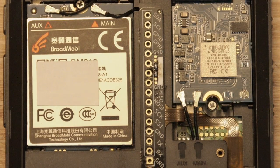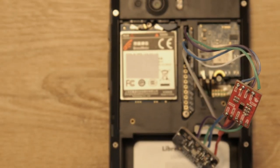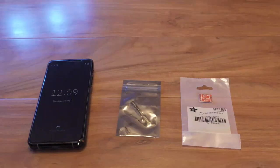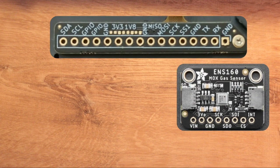With this setup, you can add ambient temperature, gas, humidity, and many other sensor types to your Librem 5. Once you get your breakout board and other needed electronics for your project, you can plan out which pins you'll need. For this example, we're using I2C on an ENS160 gas sensor.